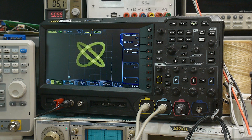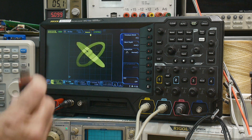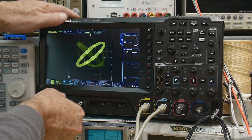I've been told that the latest firmware fixes this problem, or at least they claim to. The release notes on the latest firmware say that it changes the graphics for XY mode. So let's give that a try.